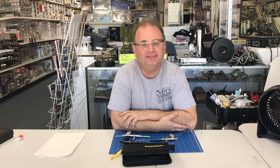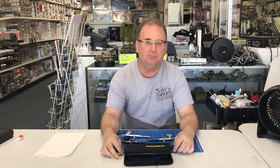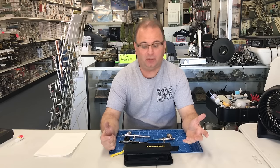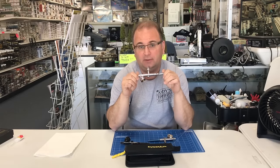Hi everyone, it's Andy from Hobby Headquarters. Today we're going to do a little something different. One of the questions I get asked the most on my channel — and I take it for granted because I've been doing it so long — is how to tear apart and clean your airbrush properly.